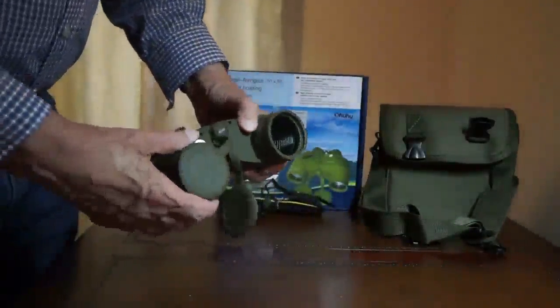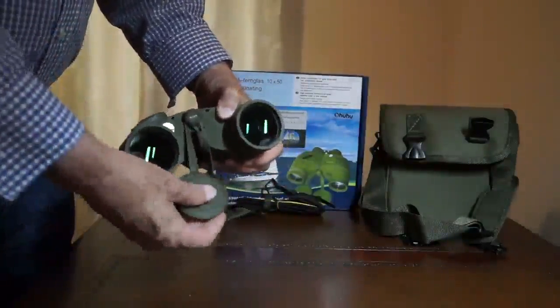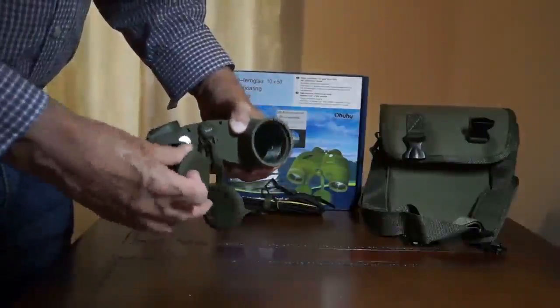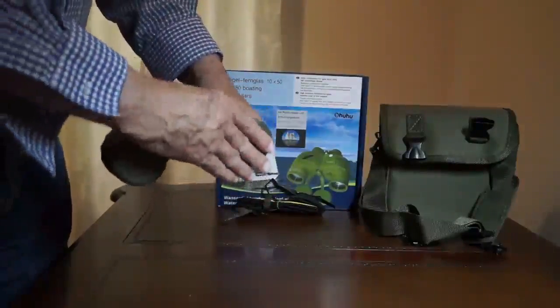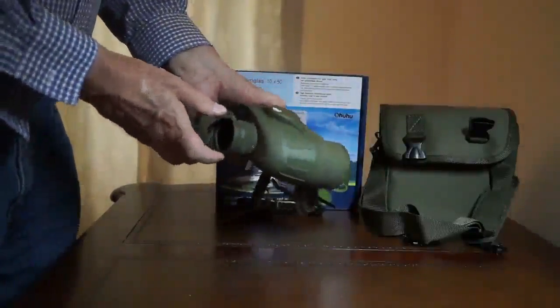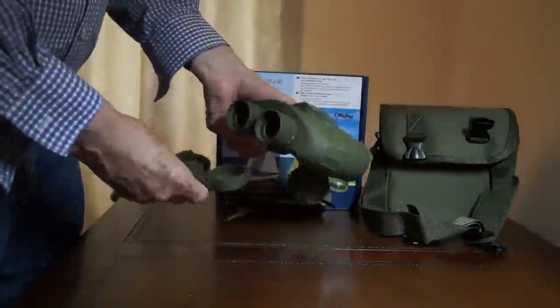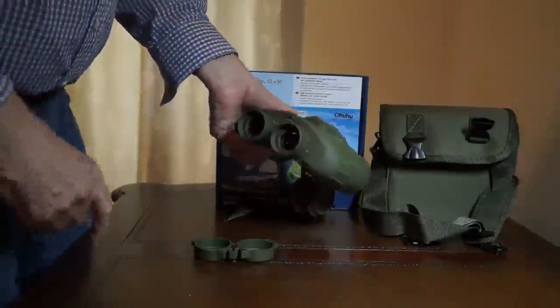They come with lens covers that you can't lose — they're attached. Nice lens covers. These are together, but they're not permanently attached to the binoculars.